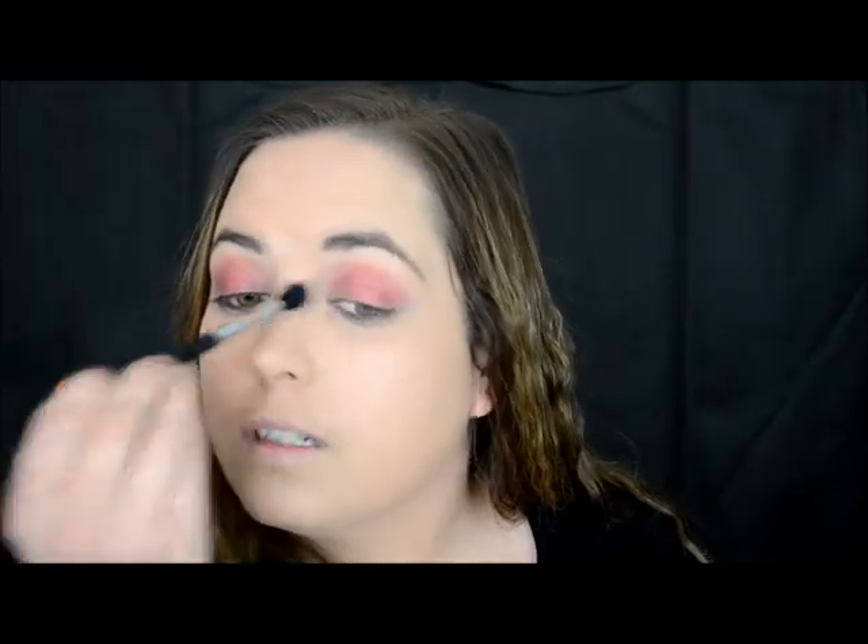So yeah, just blending the outsides. The more you blend the better it looks, to me.